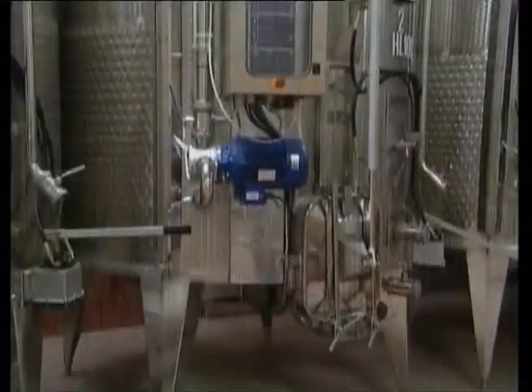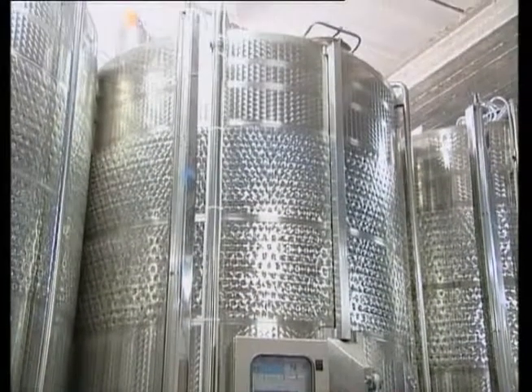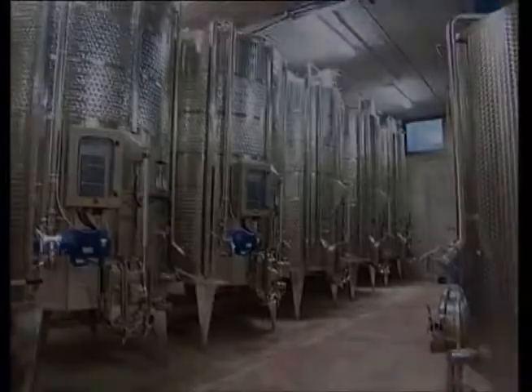It comes complete with a thermoregulation system and is easily dismantled in all its parts.